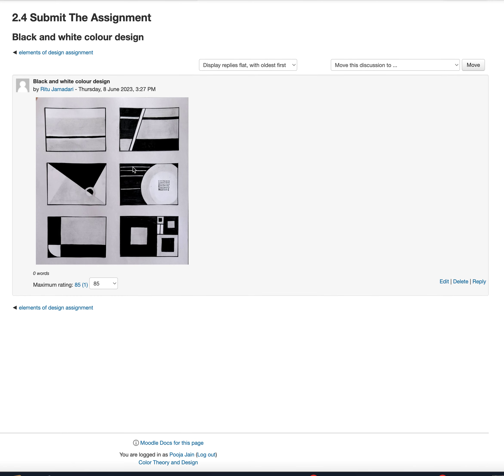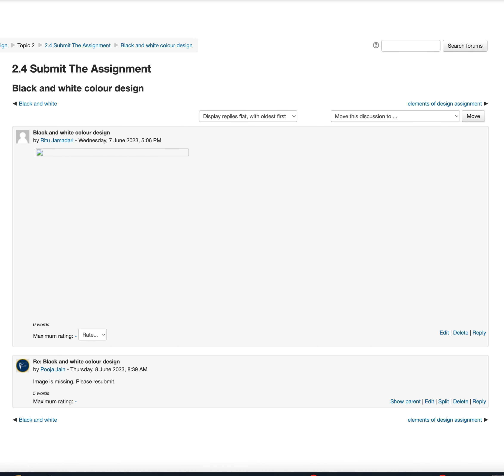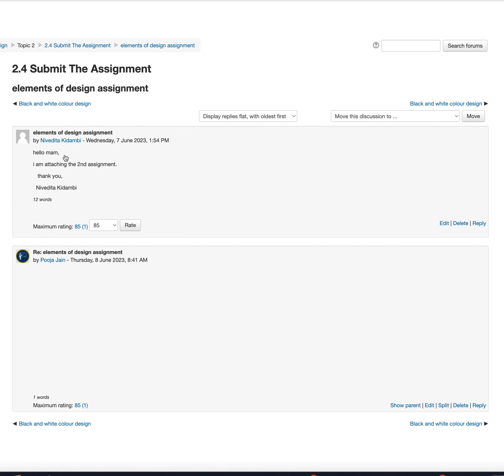Hi Ritu, good practice sheets. Now you need to work on your final assignment where you use a little more complicated design, color it, and then submit it. Let me show you one of the examples like this one.